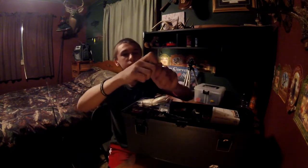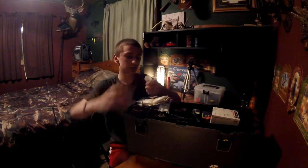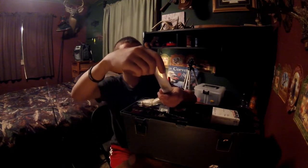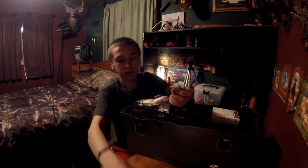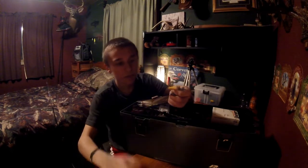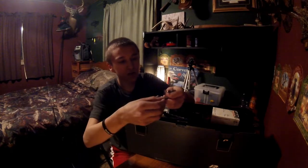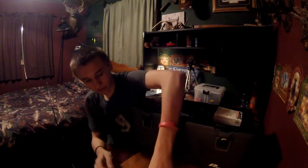He's got a tube here — this guy used to work in labs so he has a lot of lab tubes. These are just some of his flies. I'll lay these out at the end too. I'm going to start off with panfish and then work my way up to bass. There are all sorts of different cool ones.